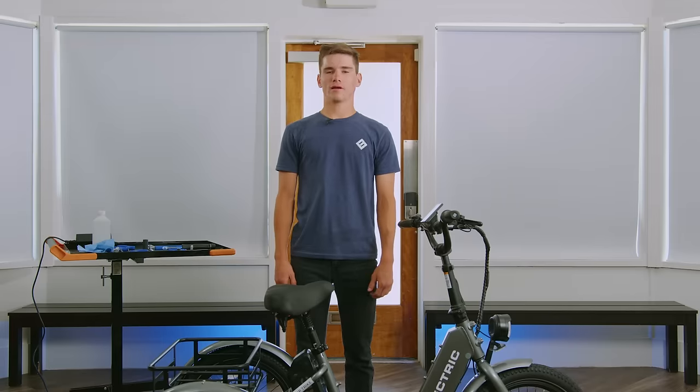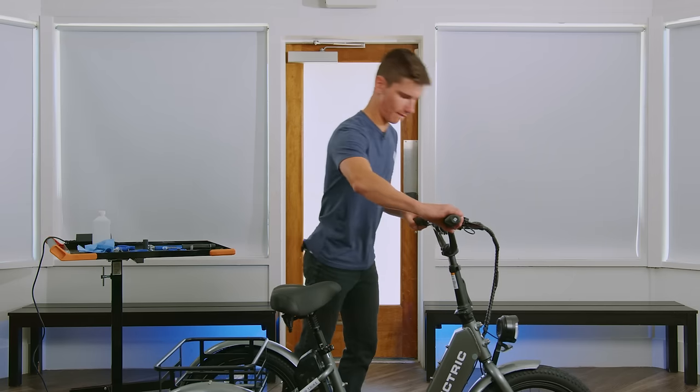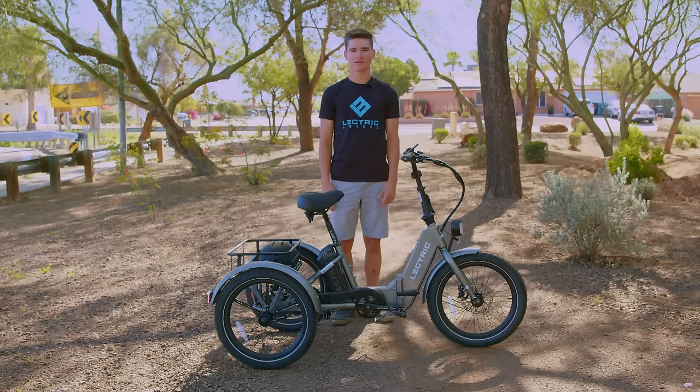Now that our bike is unboxed, set up, and turned on, we can go for our first ride. Now that we're outside, let's move into sizing your trike.